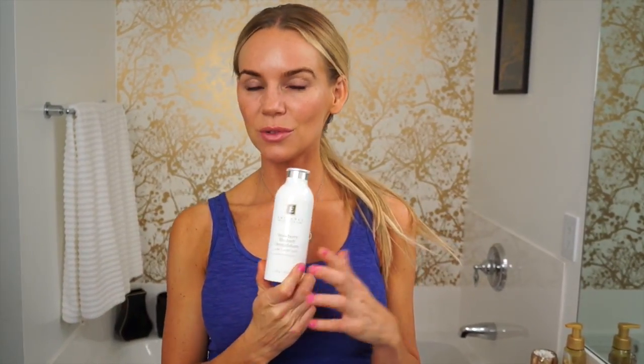It's gentle enough to use daily. I like using this product two to three times a week. It's like baby powder in regards to how it comes out — so it just shakes out.